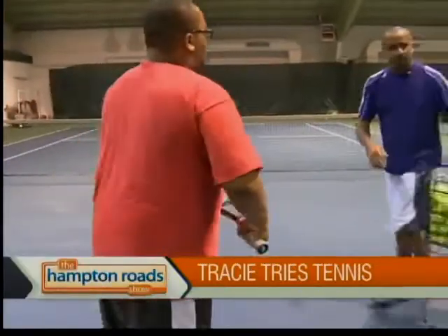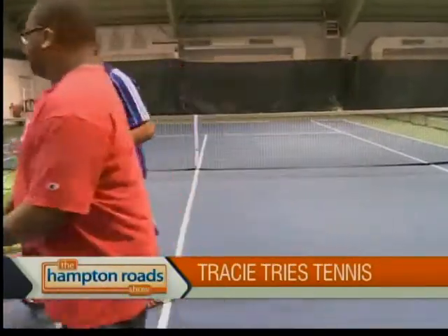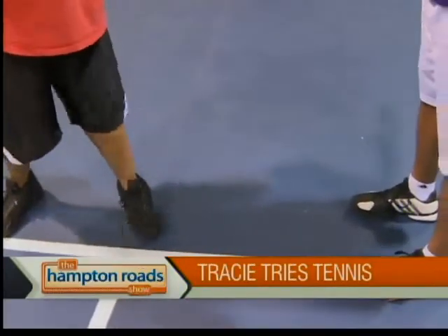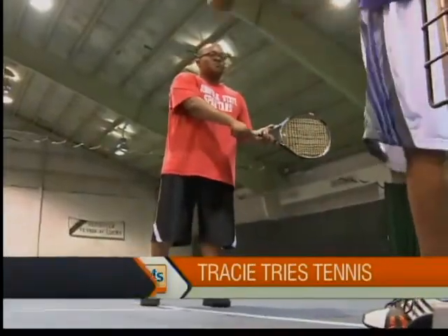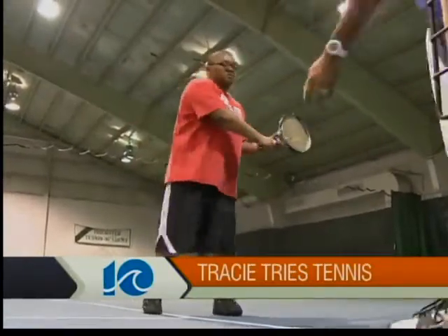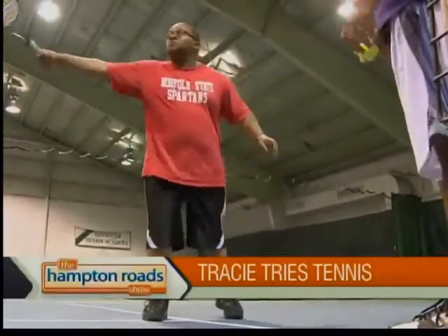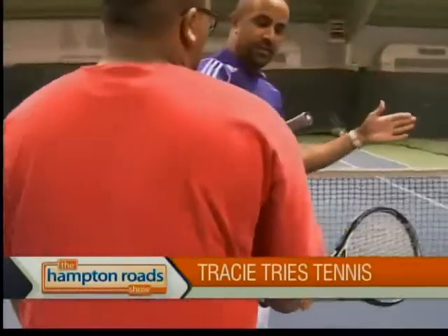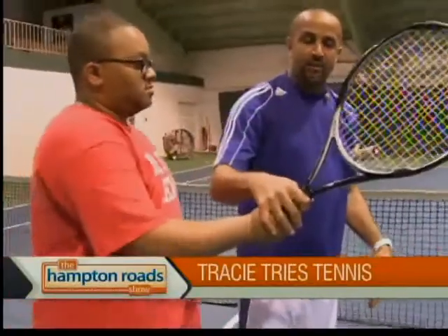Let's go to the backhand side. We're going to talk about the backhand real quick. Put your feet a little closer together, about shoulder width. Face me, both feet. You're going to step and swing. Not too bad. You're going to try to get the back of your racket face square at impact. There we go. Now I want you to keep the same grip you have with your forehand. I want you to turn and face this way with your body. Put that racket right here.